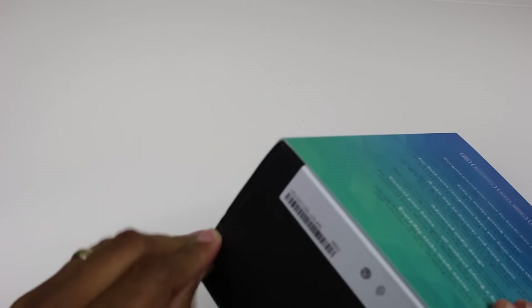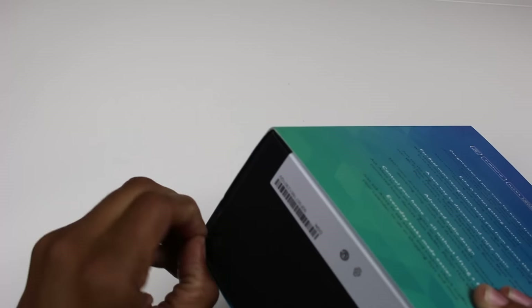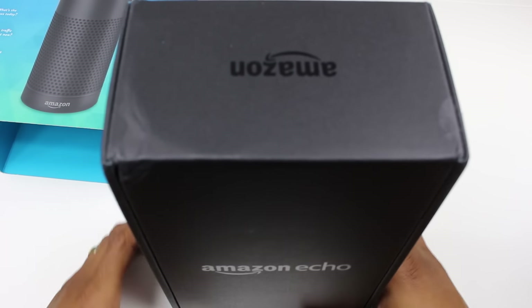Really awesome device. Amazon is pushing it like crazy. They've got tons of commercials and celebrities endorsing it, and we had to get our hands on it to really see — is it the real deal? What is this device really all about?